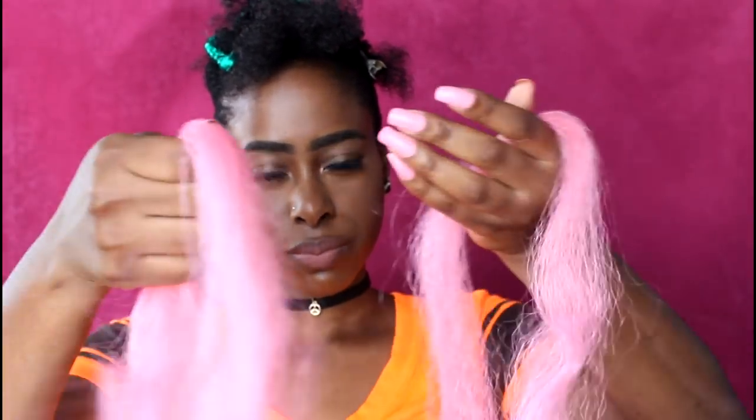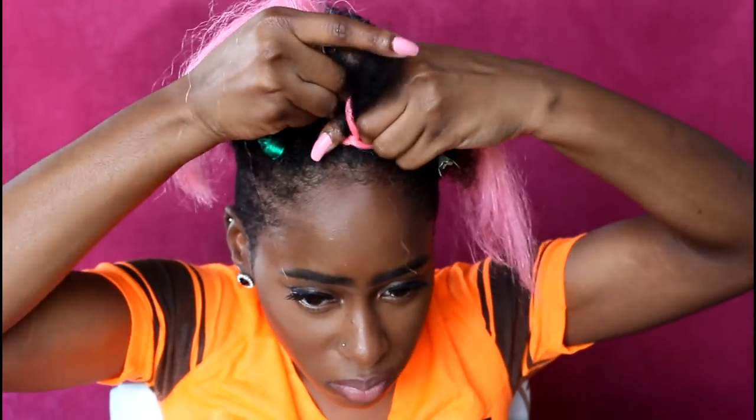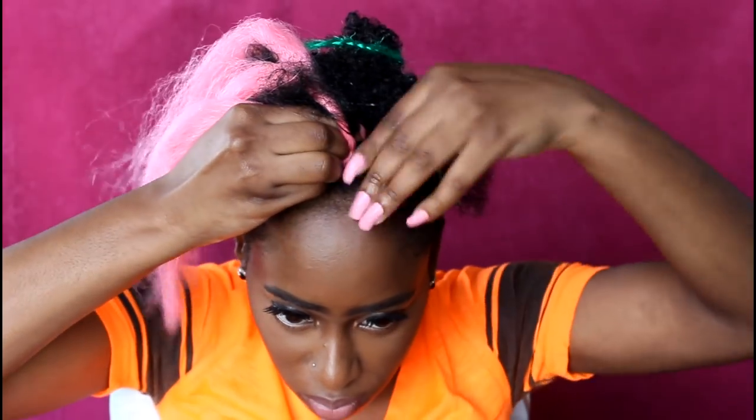I am taking some Connect Along braiding hair and I use three colors: pink, green, and burgundy. I am going to loop it and then start off the box braid how I normally would, dividing my own hair into three.